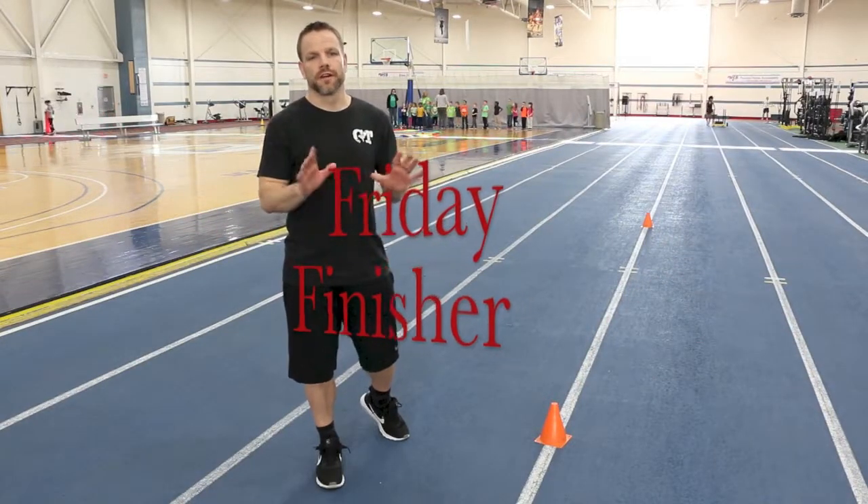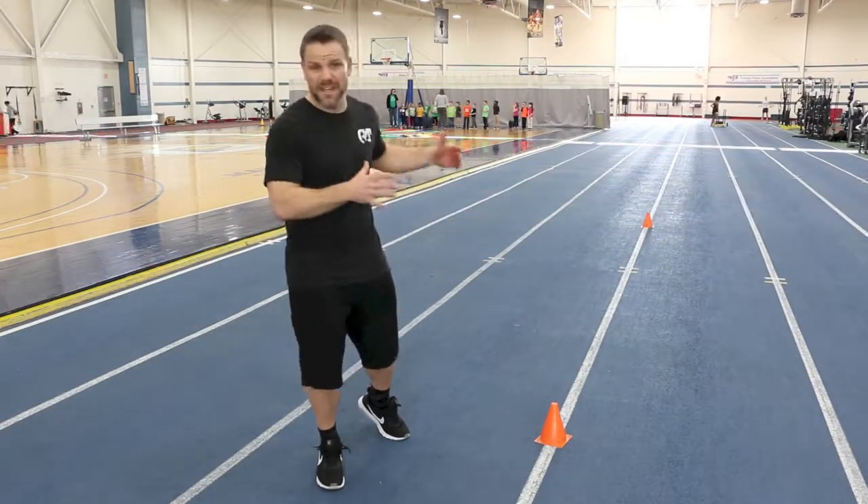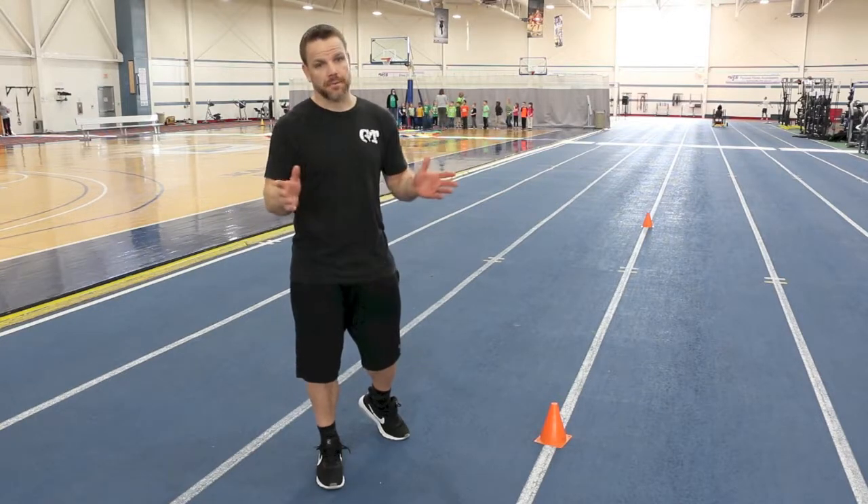Tony here, another Friday Finisher. All you're going to need is a space about 10 meters long and a stop clock.